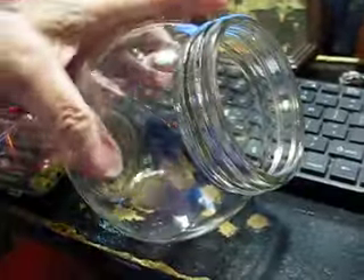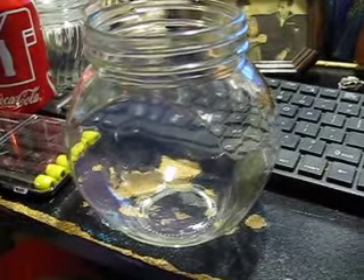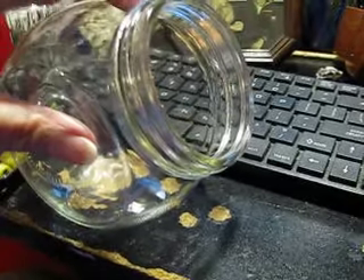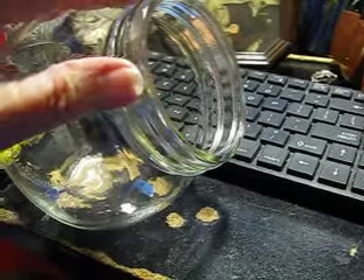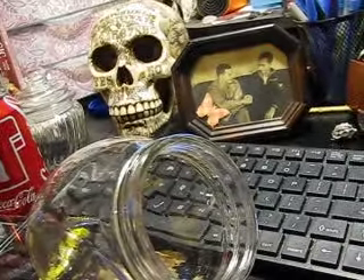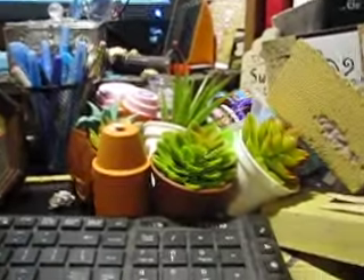I got this cute little jar with a lid. What I'm going to do with it is put some aquarium gravel in the bottom and put some succulents in it. I got five little succulents — they were a dollar a piece there at the Dollar Tree.